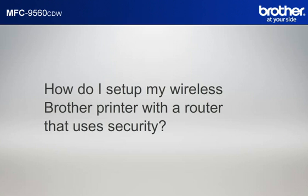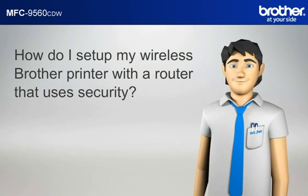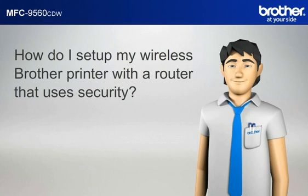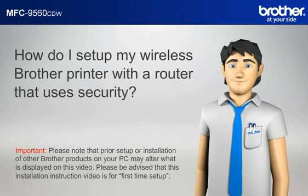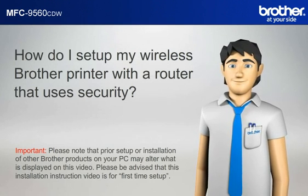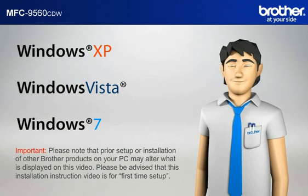How do I set up my wireless Brother printer with a router that uses security? Simon will help you set up your Brother printer to work with your PC and router that uses security without a USB cable. Please note that prior setup or installation of other Brother products on your PC may alter what is displayed on this video. This installation instruction video is for first time setup. Before starting, Simon needs to know your operating system.